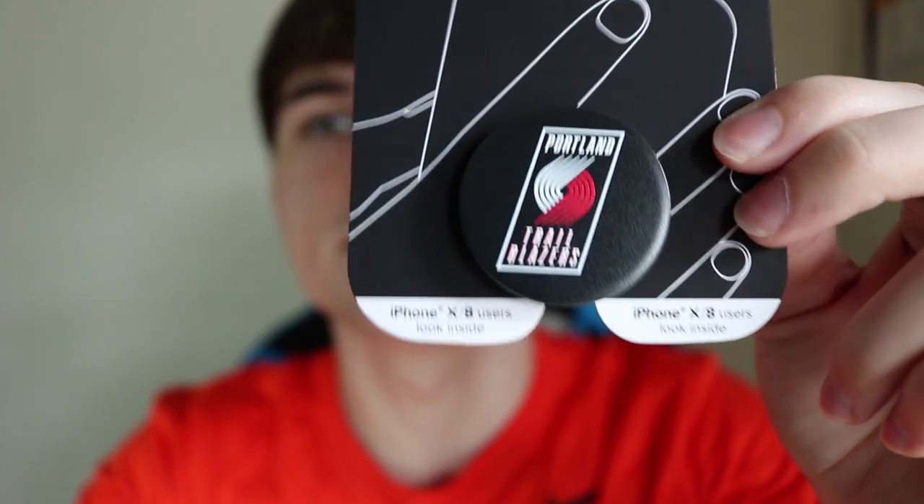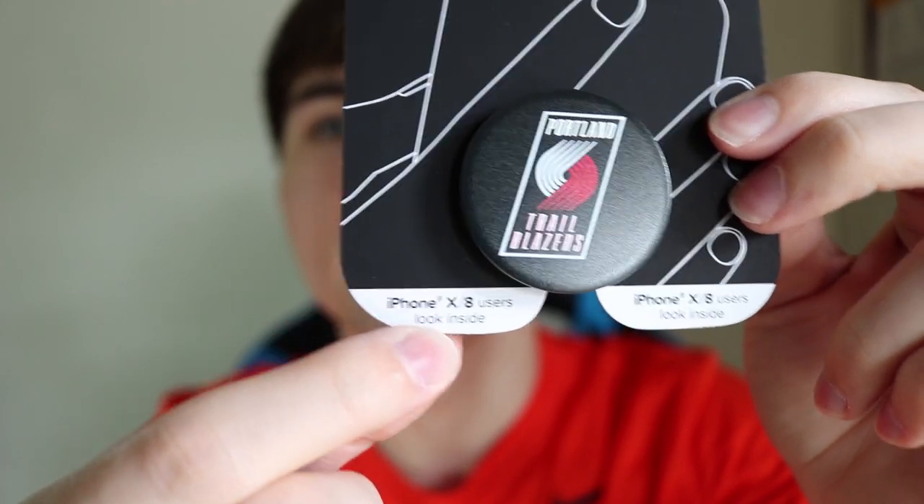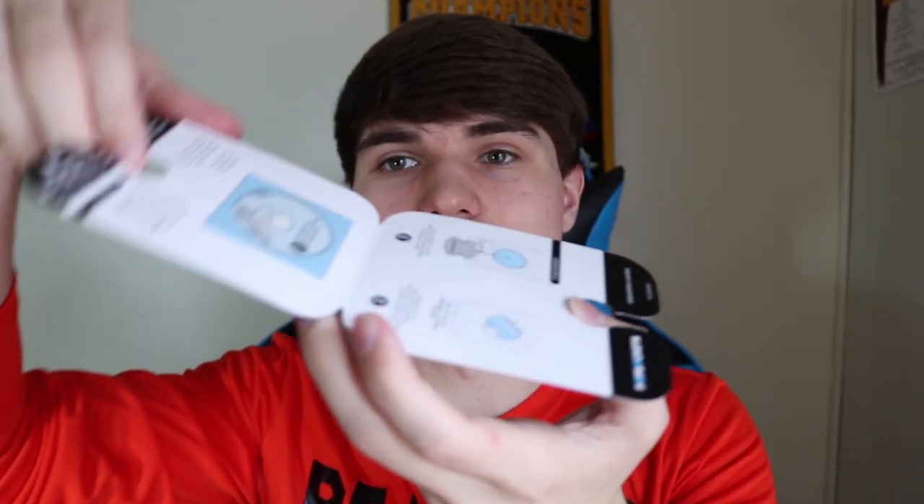Excuse any fingerprints on this device — there's probably a lot. Right here it says 'iPhone X and 8 users look inside.' Instead of tearing right through it, you can just open it up. Here's the sticker. You're going to apply this to the back of your iPhone and it'll make it so you can actually use the PopSocket with your glass back. The warning reads: if you use your phone without a case or glass back protector, you must apply the enclosed adhesive disc to the back of your phone before attaching your PopSocket grip. The PopSocket grip will not adhere otherwise due to anti-fingerprint coating on the glass. This disc can be repositioned up to three times — only three chances to position this, otherwise it won't stick.